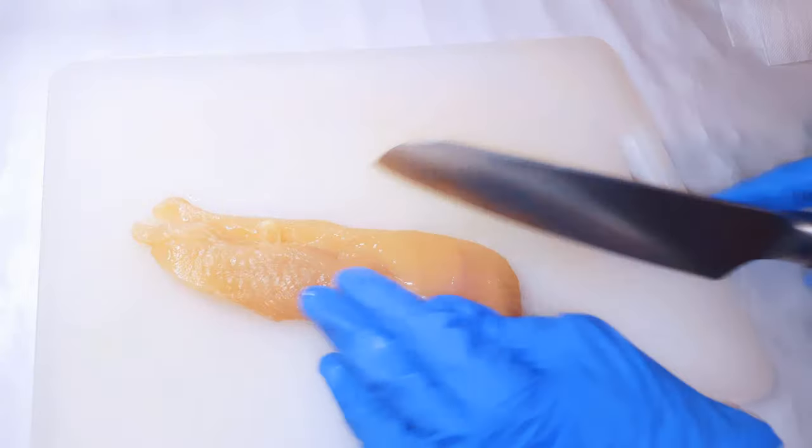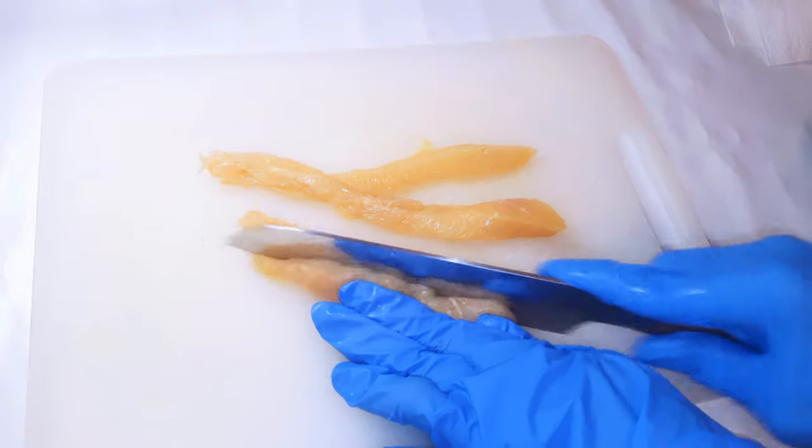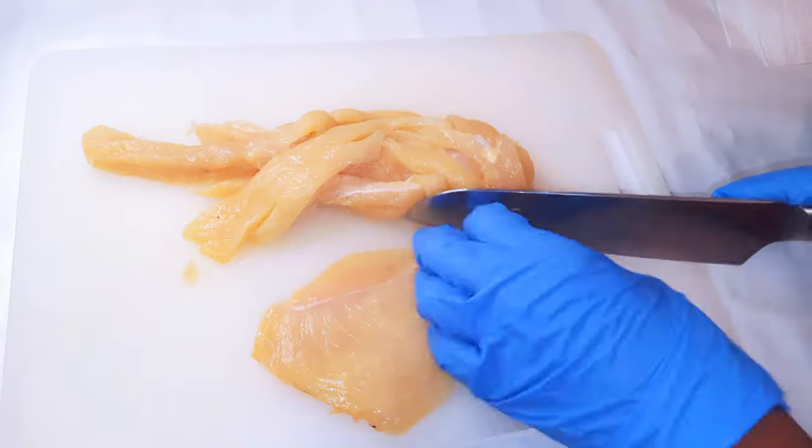To start, I've got some chicken breast over here. I'll go ahead and cut them into strips, then afterwards cut them into little cubes.